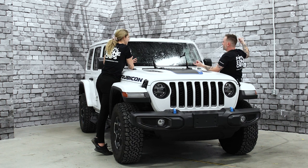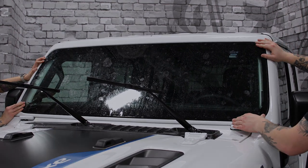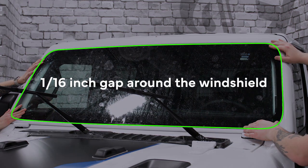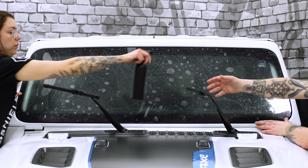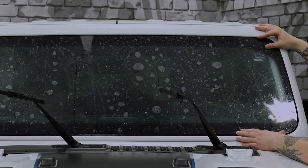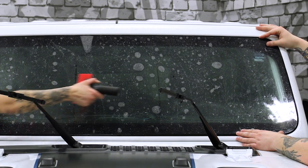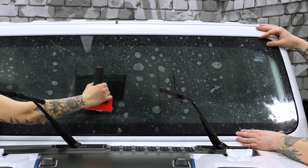Once the liner is fully unrolled, ExoShield should move freely on the windshield allowing for any final adjustments to the fit before tacking. Make sure that before you tack ExoShield into place you do a thorough check on the overall fit — you want that 1/16th inch gap around the perimeter of the windshield. Once you're happy with the placement and you have a consistent gap, it's time to tack your film into place. It's important to make sure that when you tack ExoShield to the glass it doesn't shift or move out of place. Have a friend hold the film in place before you make your first pass with the squeegee.